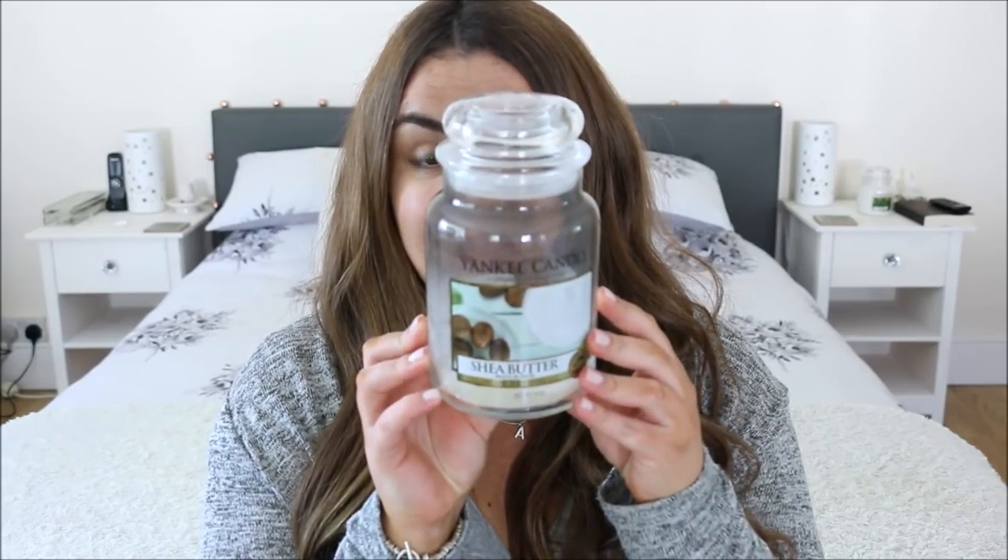That's probably the only Bath & Body Works product I didn't like. The other candle empty is the Yankee Candle Sheer Butter candle. I really like this fragrance — it's a nice creamy scent, good for springtime when you don't want anything too summery or too wintery. It has a lovely creamy, sheer, woody kind of vibe and I would definitely repurchase it.